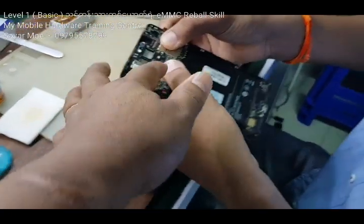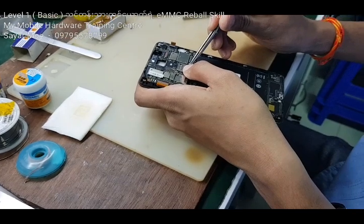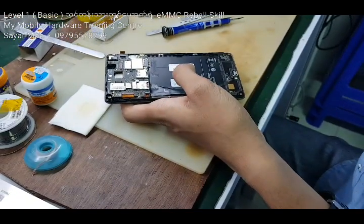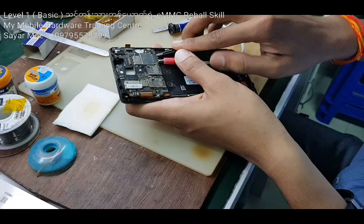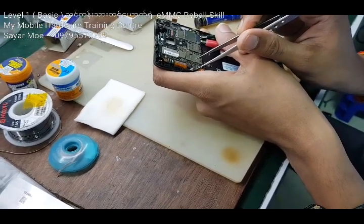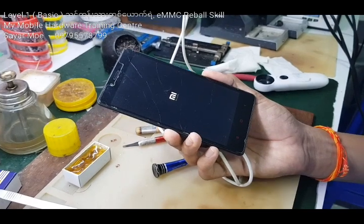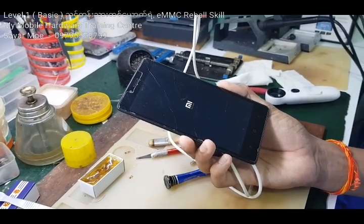Now I'm going to put it on the plate. Let's get started, let's take a quick walk. This is the ENC, the original camera ENC. My mobile professional, mobile hardware training center, is a basic level. Level 1 is a basic level. The army will be able to do it.